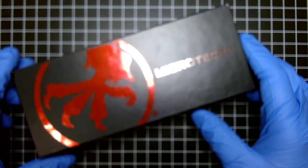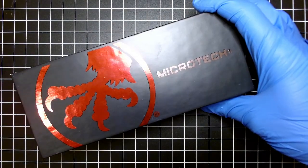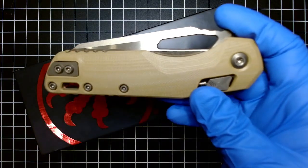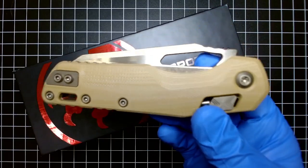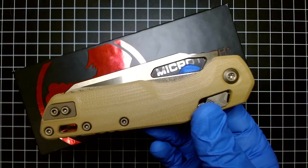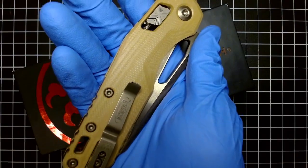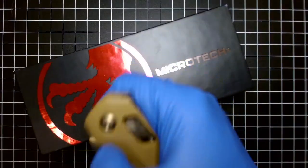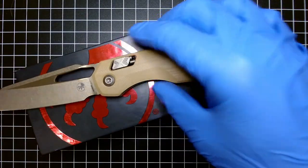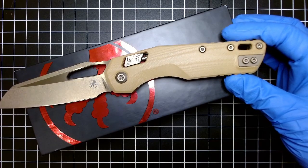If you haven't seen my last video, I also have the MSI in the tan. This is from the latest drop — it is March 13th today. These just arrived to me at my home in Canada. This was from the third drop off the Microtech Gear website. This is the bronzed blade with tan handles — looking pretty swell.